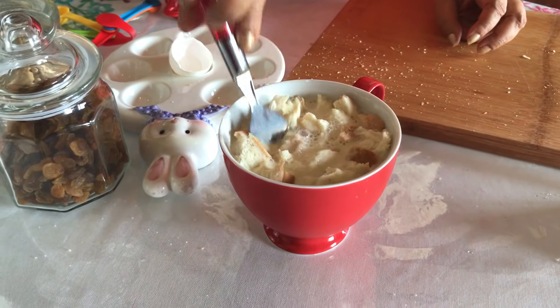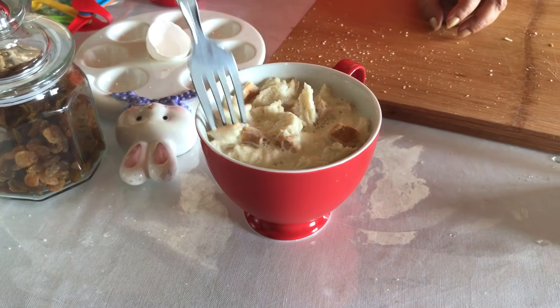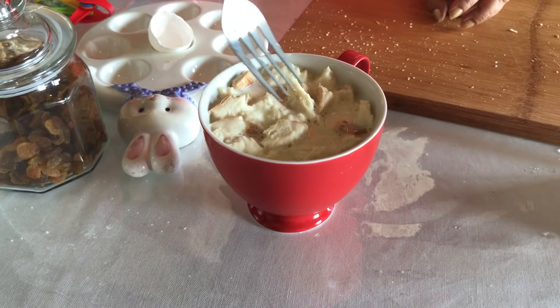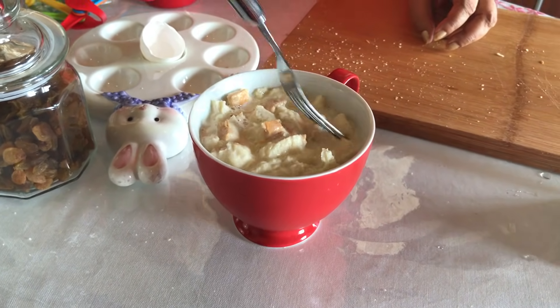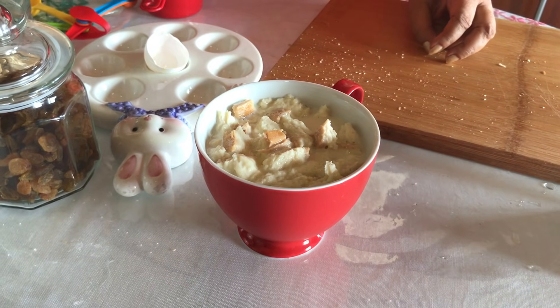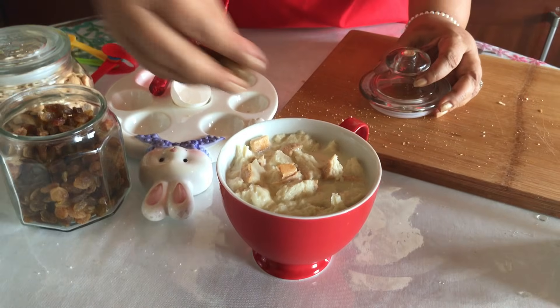You can put it in the microwave. This is the one that is done. The first time we put it in the microwave.